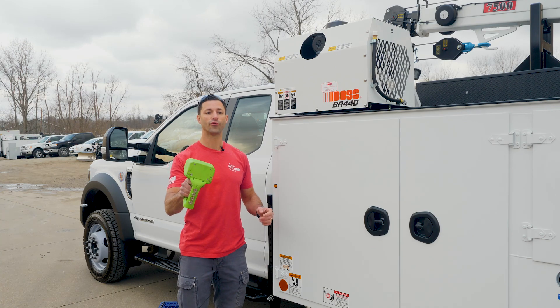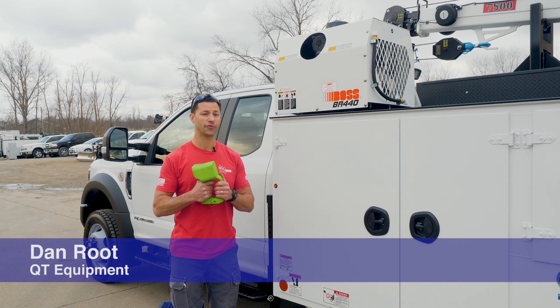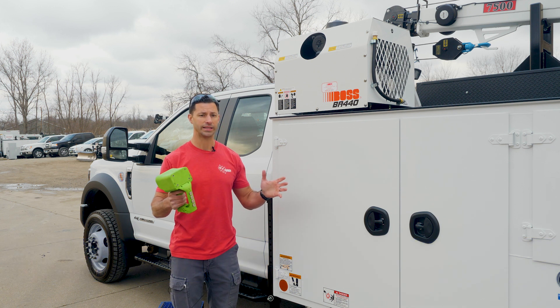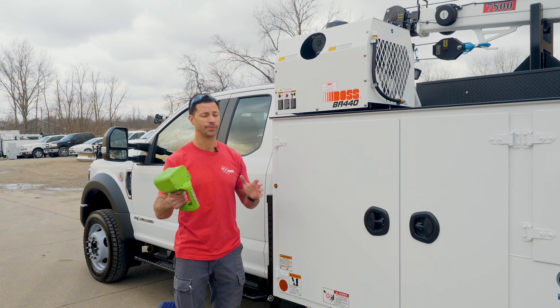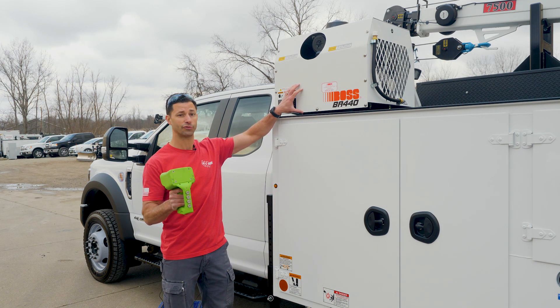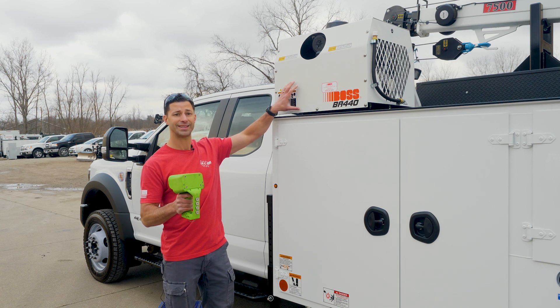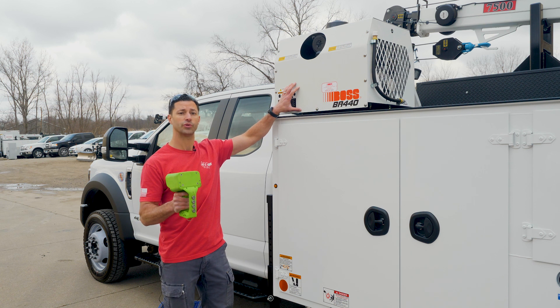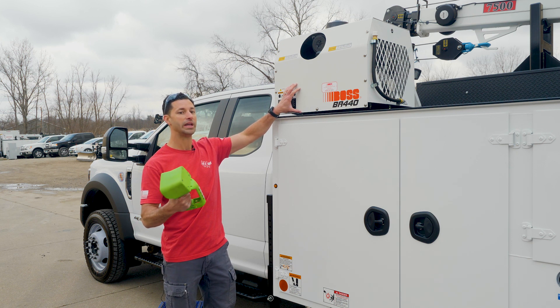I want to tell you about the BA 440 Compressor. We use this compressor on most of our 550 19,000 GVW style trucks, but we can also put those on bigger trucks too. This compressor has been a really rock-solid compressor for us in the field for probably 20 years. Boss builds this and they used to build it for IMT and it was called the DA 435. It became the Boss BA 435 and now it's the Boss BA 440.